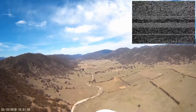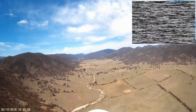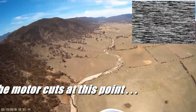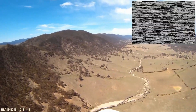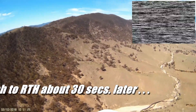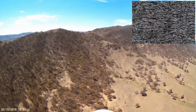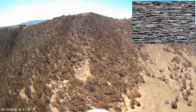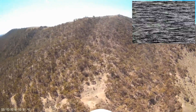The video signal also started to fade out and then dropped out completely, and I was never able to recover it. It looks like the motor actually cuts off at this point, but I'm not sure why. I'm still twiddling with the receiver antennas trying to get the picture back, and I don't change modes for about 30 seconds — when it becomes apparent it's not coming back — so I switch it into return-to-home mode. At this point I'm fairly confident I'll get the video picture back when the plane turns around, but as it turns out that never actually happens.